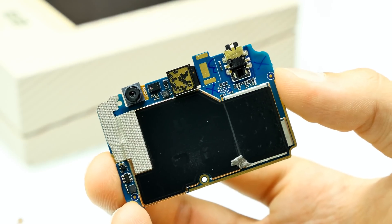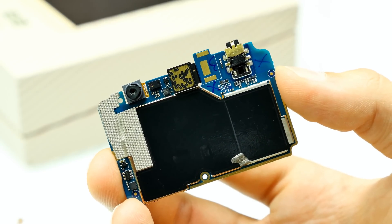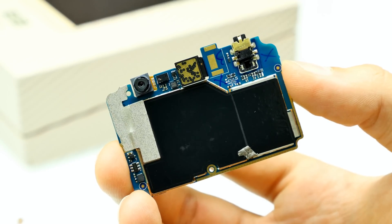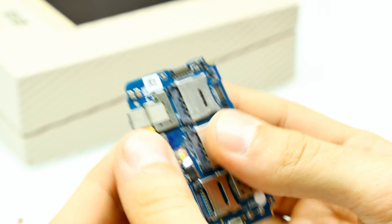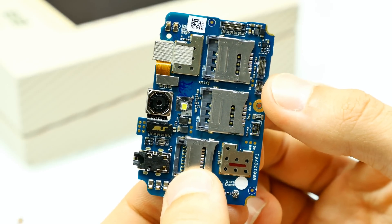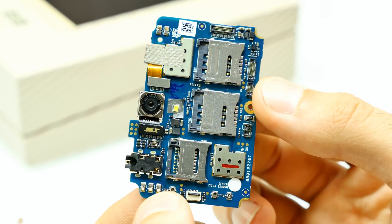Here you can see the bottom side of the mainboard — basically RF shields, and under those metal shields you'll find the chipset. I'm not going to open them up right now because we'd just see some chips with the MTK branding. But I can confirm this phone is running the MTK6753 chipset — no worries. The rear camera module and the front-facing camera are both made by Sunwin. I don't have any Sunwin data sheets, so we have to trust Elephone for now, but I'll check it out in the firmware too.